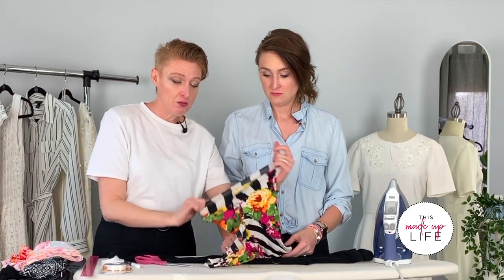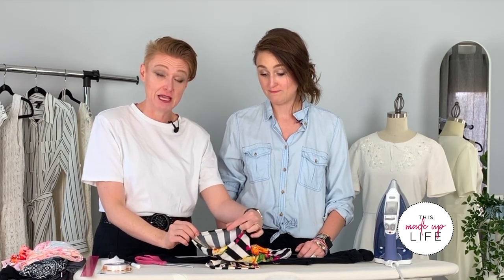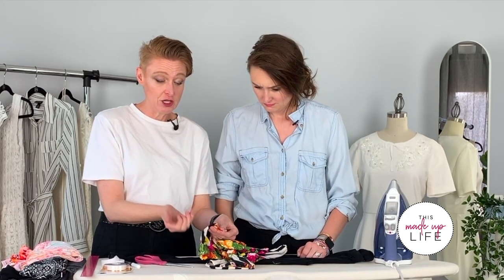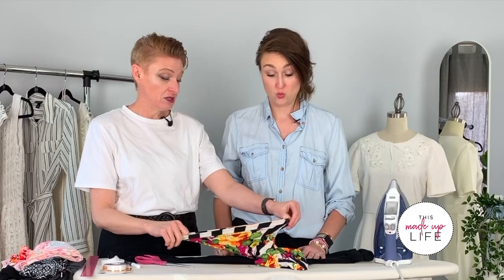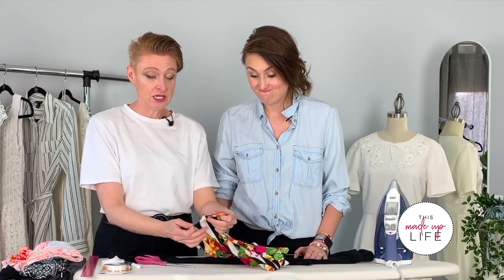You can put a dot of fray check or fabric glue right at the seam if you're concerned about it coming undone. After about 10 washes it's just barely starting to come apart a little — so a tiny dot of fray check or permanent glue will hold those threads. Not Elmer's glue stick — that would just wash right out. So that's version one: super simple, just cut them off a little bit longer than you want.